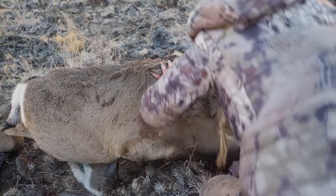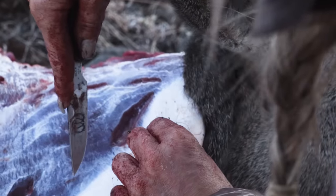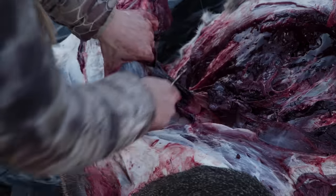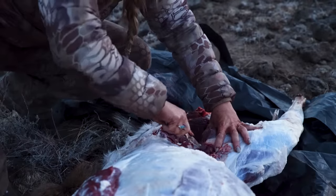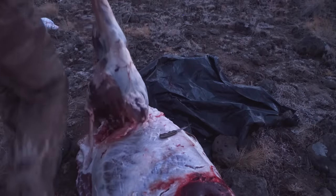Flip over the animal and repeat the process. Now you're ready to go out heavy.